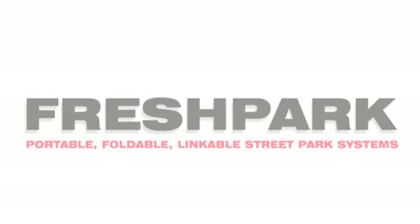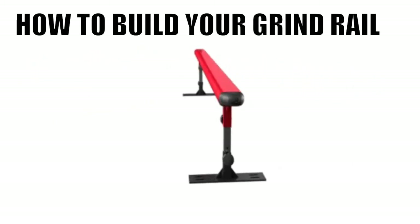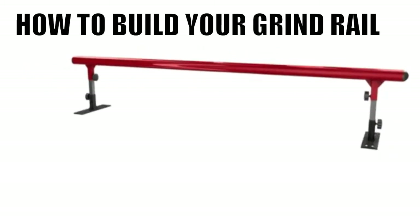Fresh Park! In this session you will learn how to build your new grind rail. We'll start off with the equipment list.